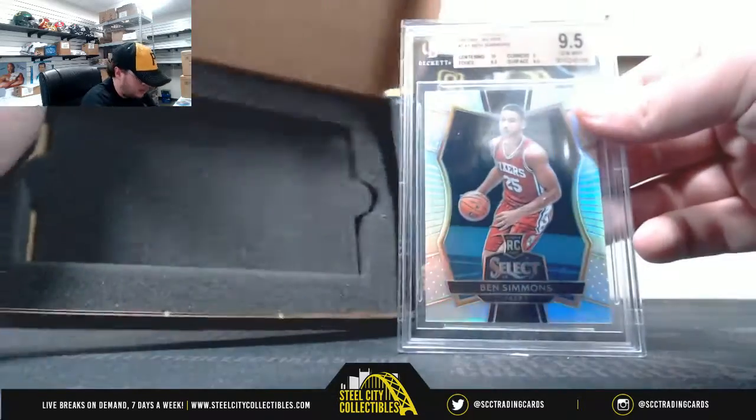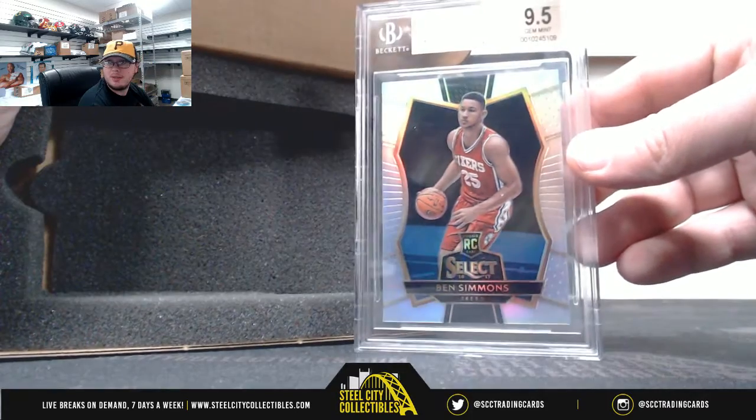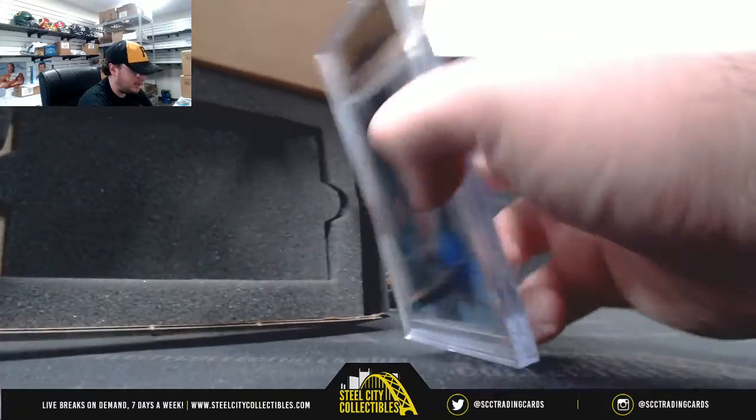I'll start out here with a 2016-17 Select Silver Prism Ben Simmons. It's a Silver Rookie Prism, and that's a Gem Mint 9.5.